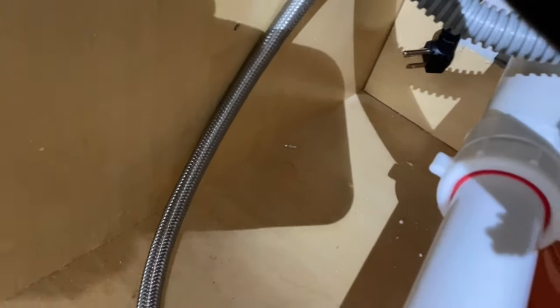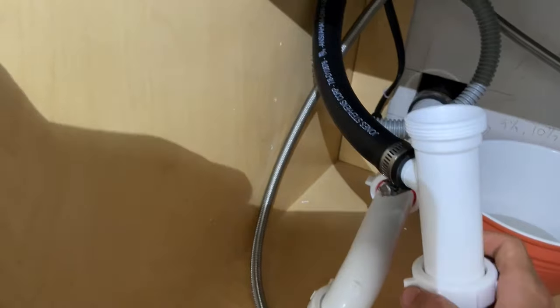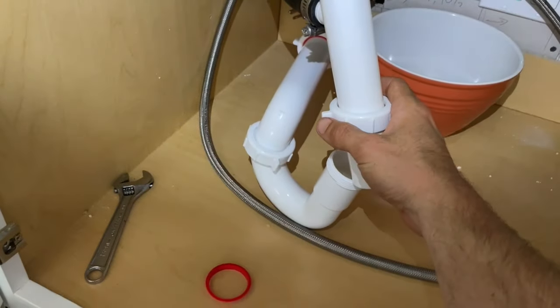Obviously you're going to want to do a leak test. I recommend putting down some dry paper towels wherever you have these connections and seeing if you see any drips. Then just run the dishwasher empty or full, whatever. If things are good, then great — good job wrapping this up.